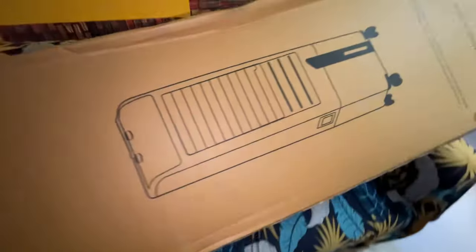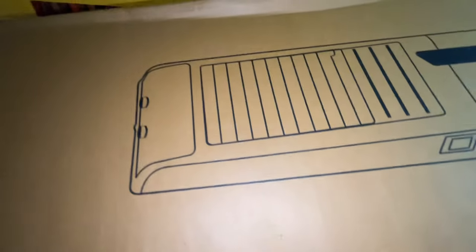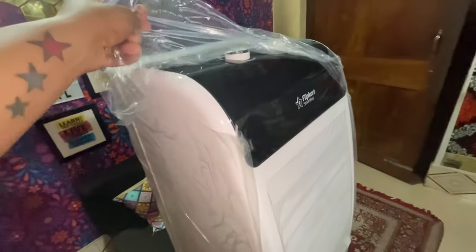I'm going to show you the system. I'm going to show you the ice cube chamber and water chamber. Guys, I'm going to show you the unboxing.